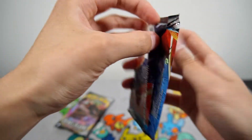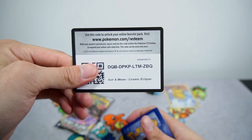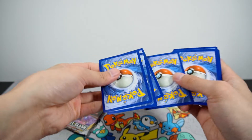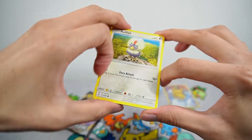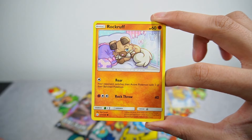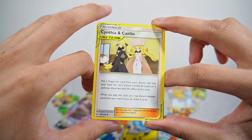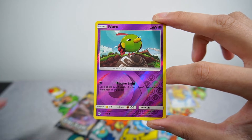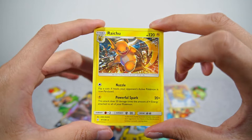Moving on to Cosmic Eclipse. More than the holographic, I want to pull the reverse holo with the Trainer and the Pokemon together. So we have a Rufflet, Piplup, Alolan Vulpix, Rockruff, Stufful, Fire Energy, a Cynthia and Caitlin, a Rotom, Type: Null, a Reverse Natu, and a Raichu non-holo. Very cool artwork.